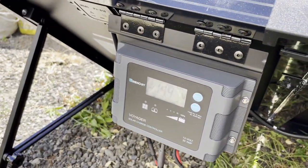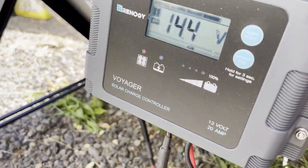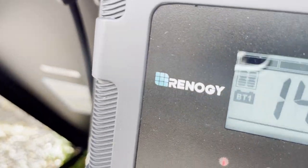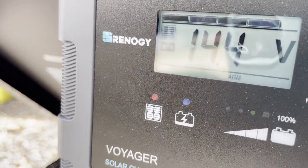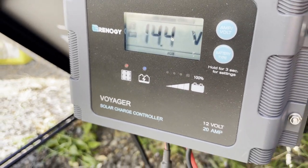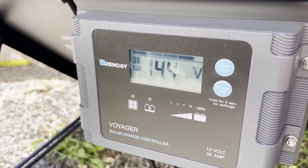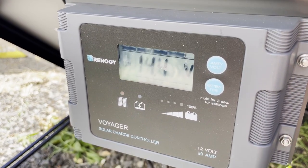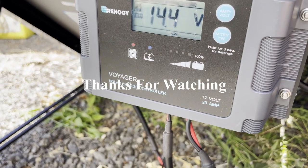A lot of people get an E01 code — that just means you're not connected to anything. You have to connect, and then if you look right here you'll see the blue light, which means it is charging the battery. The controller requires a battery to be connected; if not, it'll give you a code saying you're not getting any volts. That's all — this is a pretty good setup.